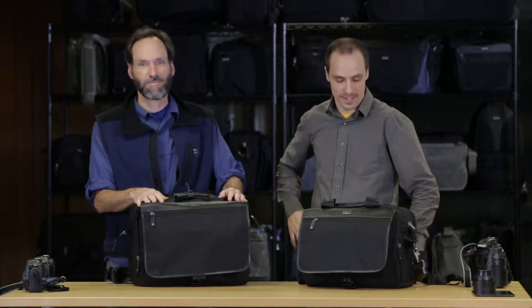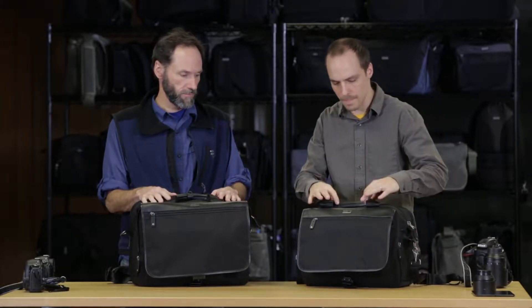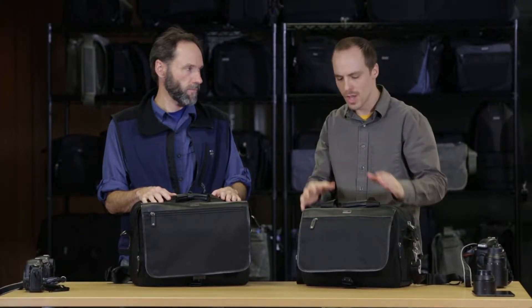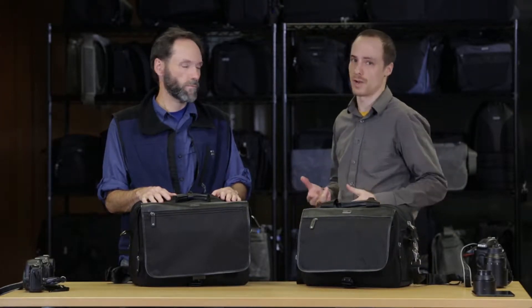We're talking about the Urban Disguise Classic. This is the Urban Disguise 50 and this is the Urban Disguise 60. These are our largest in the series, and it's really a professional bag. The ballistics, the combination of the leather, the metal logo really has that professional feel, but it also acts as travel luggage as well. You can use it to work out of, to shoot out of, and you can use it to travel.